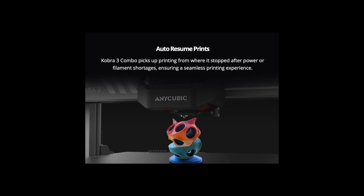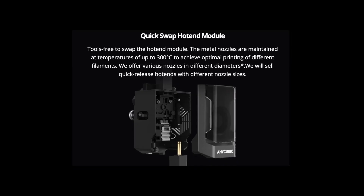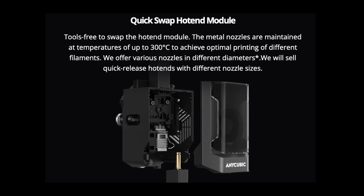With the auto-resume function, power cuts won't have any effect on your prints. The NQB-Cobra 3 also comes with a quick-swap nozzle module, which means it will be much easier for the user to quickly swap out a worn nozzle. On top of that, the machine also has a nozzle-clog detection sensor, which immediately tells the user whenever a nozzle is clogged up.